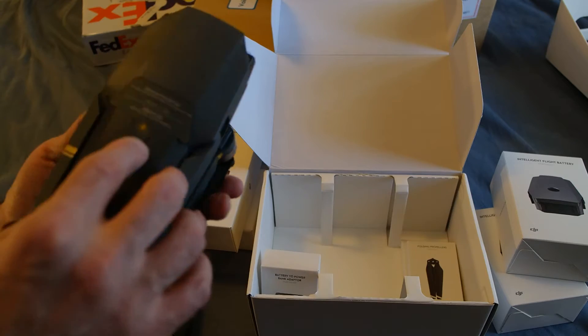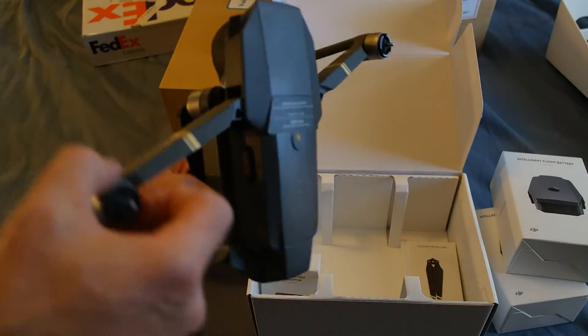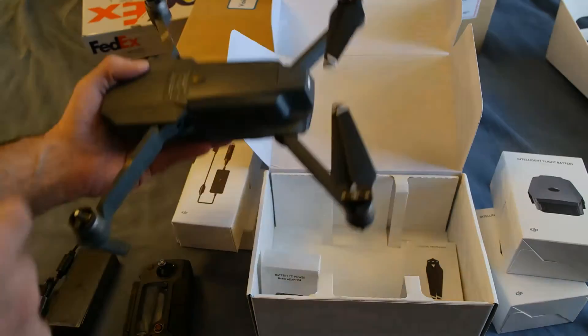Oh wow — so that's how it works. It folds out like that and folds up like this. Interesting — these propellers are already on it, which the other ones aren't.